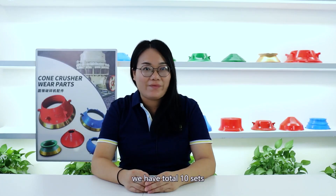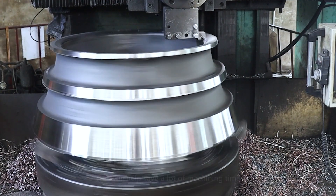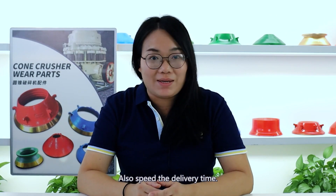Fortunately, we have a total of 10 sets of machines in our factory that will help save a lot of machine time and shorten the whole production process and the delivery time.